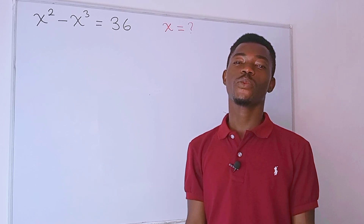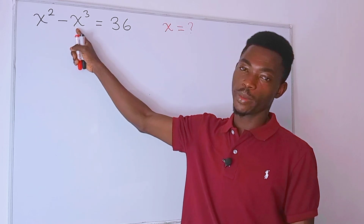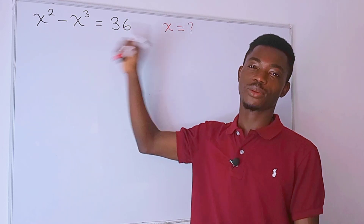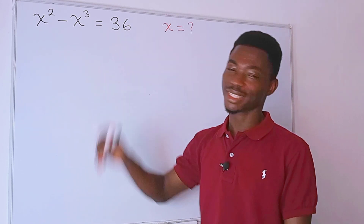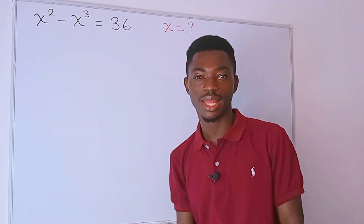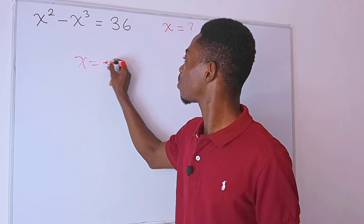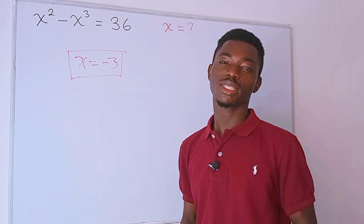Hello guys and welcome to another video. We have this question: x squared minus x cubed is equal to 36, and we have to figure out the value of x that will satisfy the equation. Those of you who like the guess-and-check method — this question is nothing to you, because we can easily get the answer straight away. If you guess that x is equal to negative 3, you are almost there.